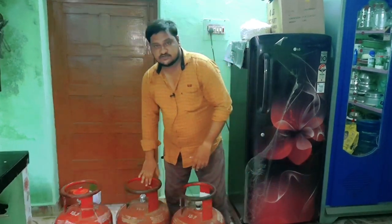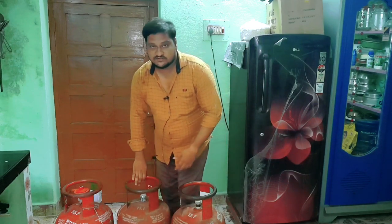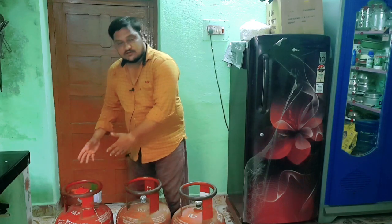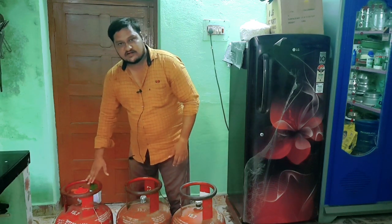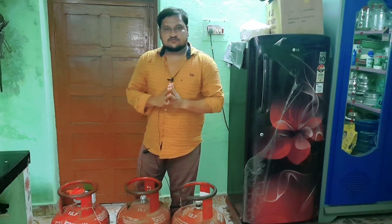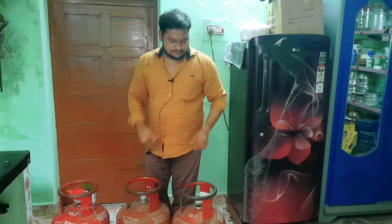This is a full cylinder. This is a 10-days cylinder. We can check the gas in the air. This is a short cylinder. This is a full cylinder.